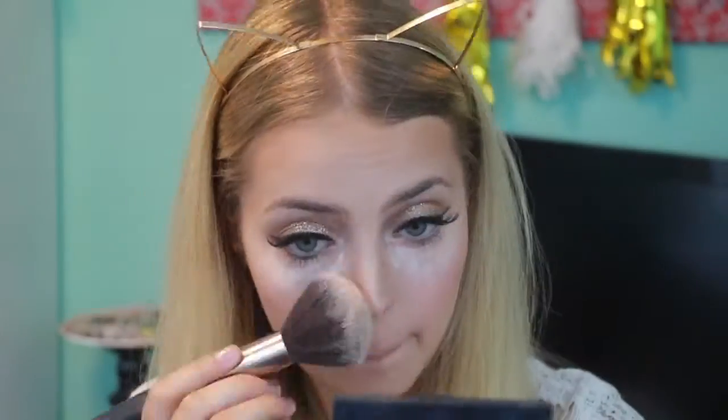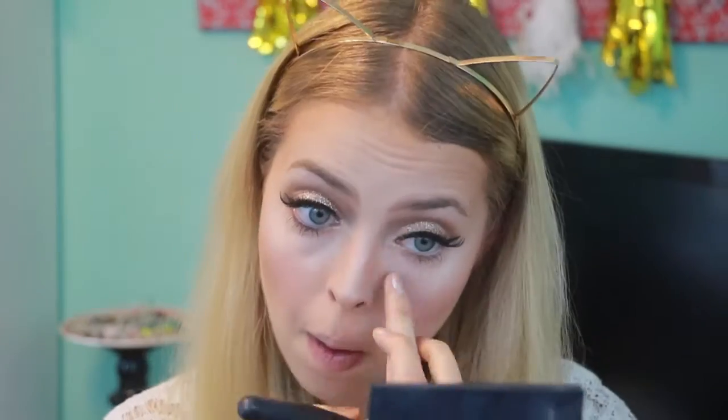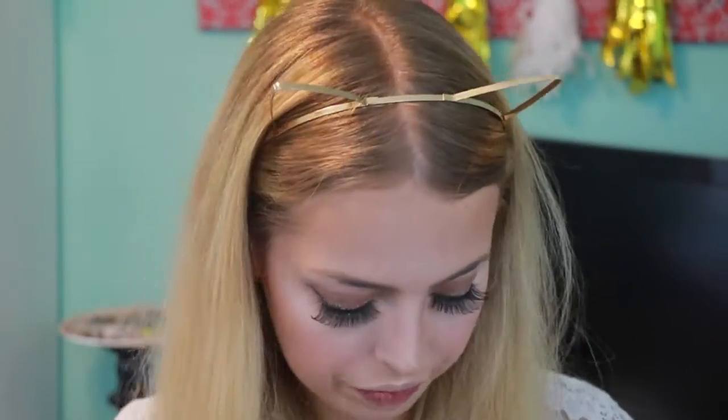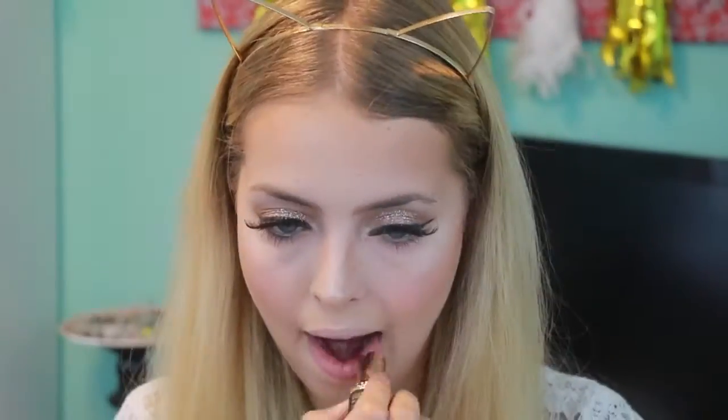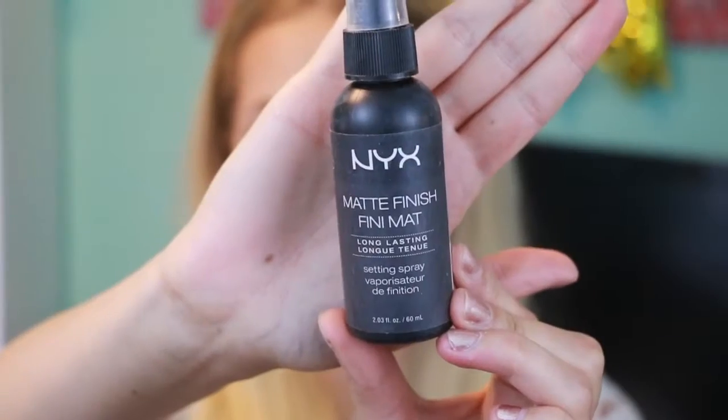I applied the Ardell Glamour False Eyelashes off camera and then I'm removing all of the excess baking powder. I also took the lighter shade from the Wet n Wild Contouring Palette and blended it in. For lips I'm using the L'Oreal Collection Exclusive by JLo, keeping it simple to focus on the eyes. To set everything I'm using the NYC Matte Finish Setting Spray.